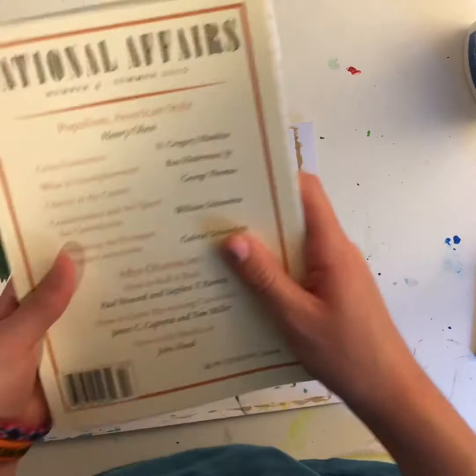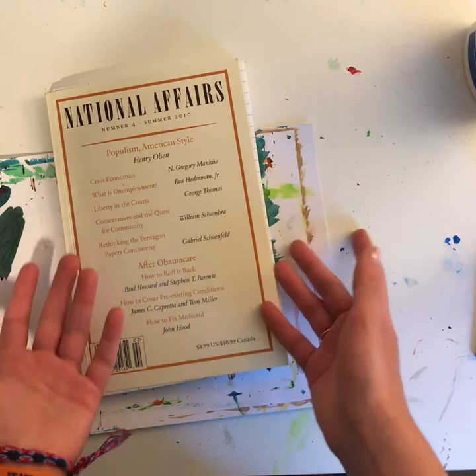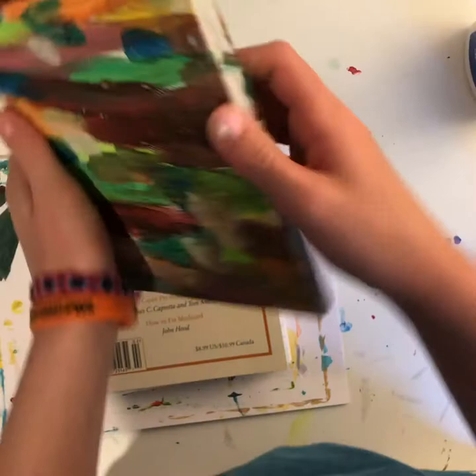It'll look like a regular book. You can paint over it or something, and it can be like your little diary or journal, and no one will know about it because it's just going to look like a regular book.